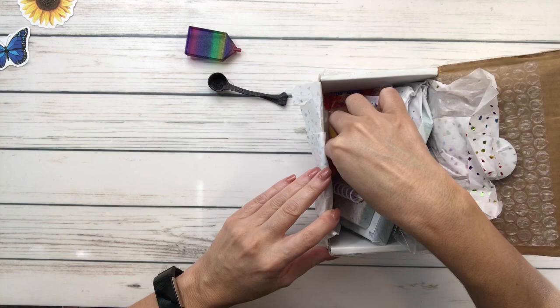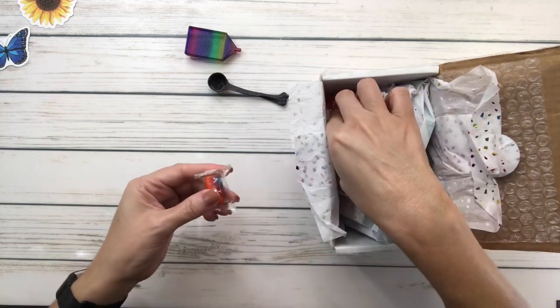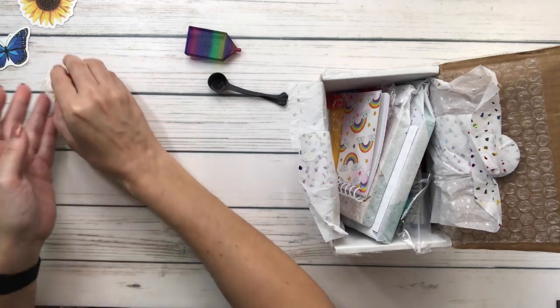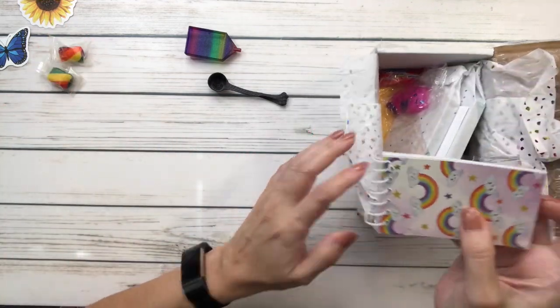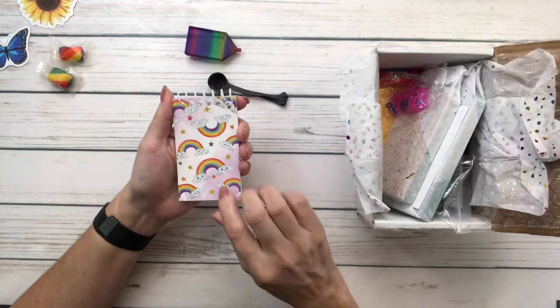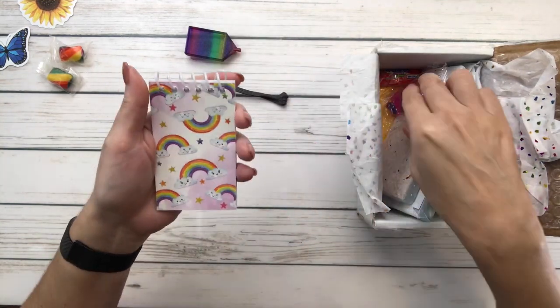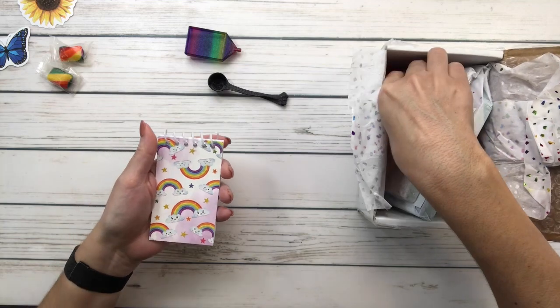Let's see what's in the bag. Oh my - candy! That's going to be my mama's. And look at this, it's a cute little rainbow notepad - I need this guys, definitely. I need to write things down because I forget everything.